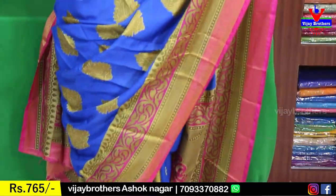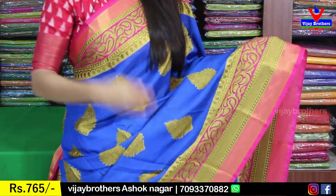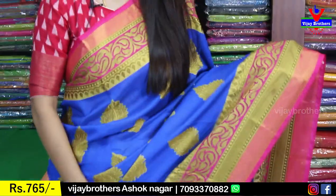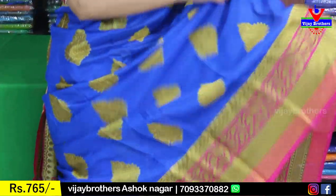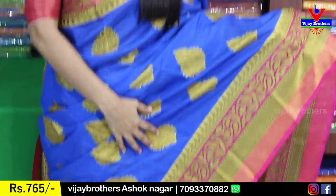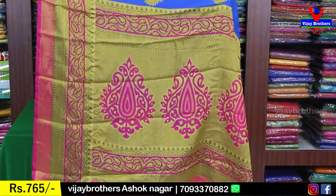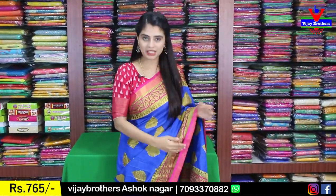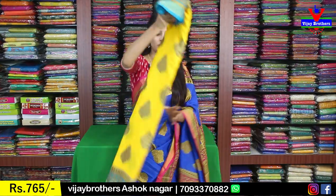You can see the strap borders, and next you can see the creepers and floral border. The complete border is 6 to 7 inches on both sides — same border, very neat border type. The body part is a blue plain. The price is ₹765.